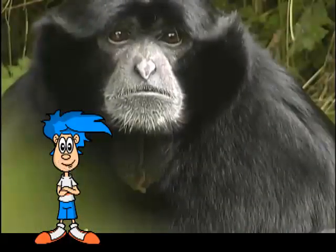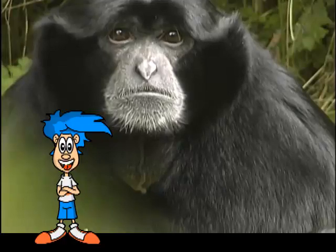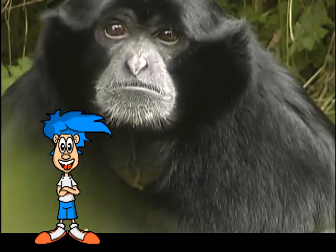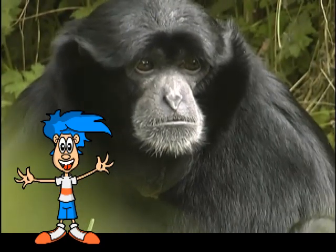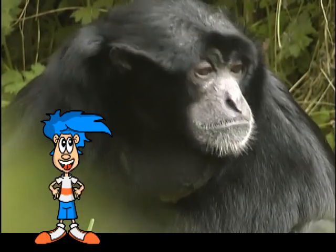Siamangs have most of their bodies covered in long, dense, black hair. One place they don't have much hair is on their faces. Just a slight mustache and beard to go along with their dark eyes and smallish noses.